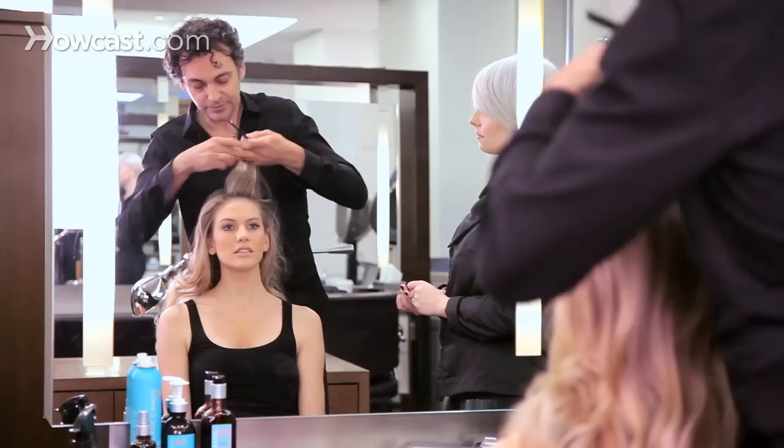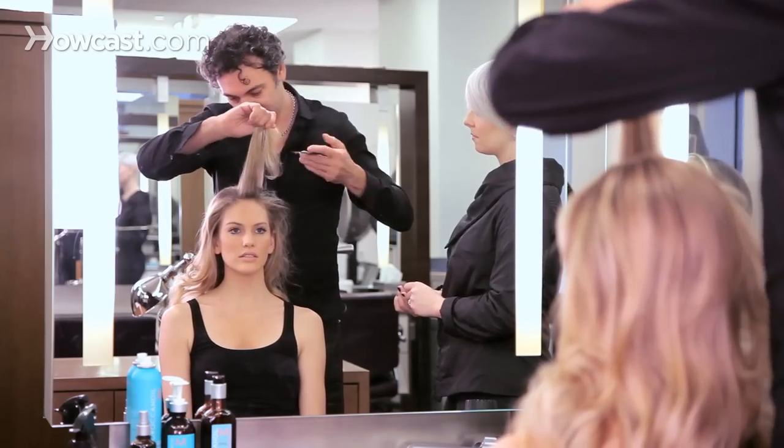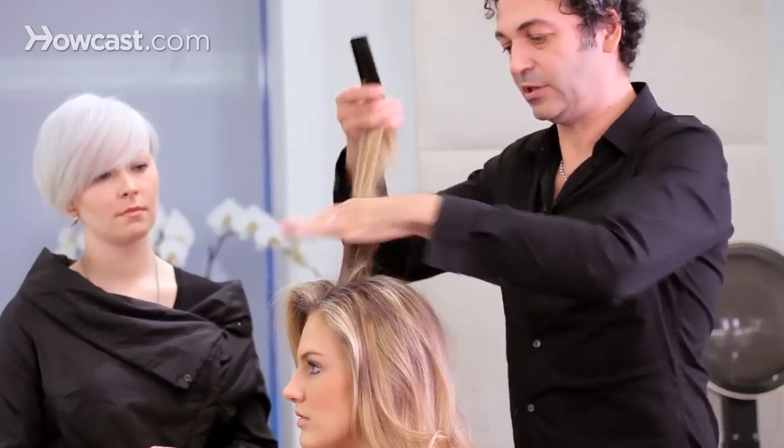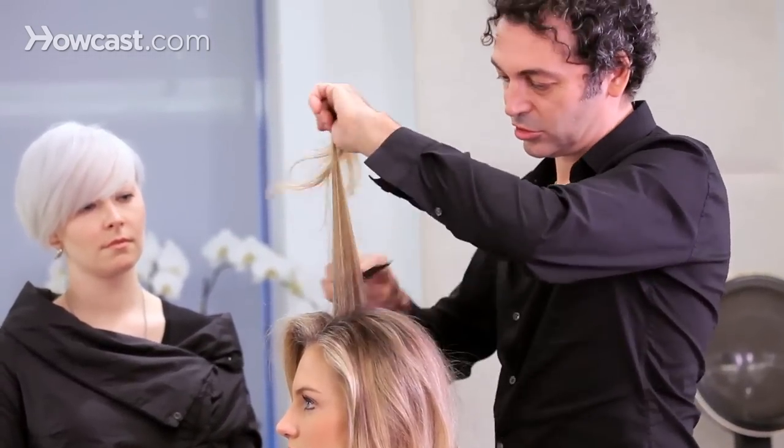So let's do a little bit of teasing. I'll start just to tease the roots a little bit to give a little body to the roots and a little structure to the hair.